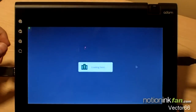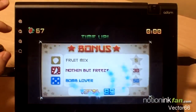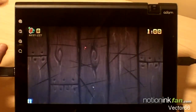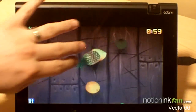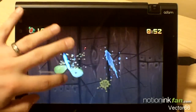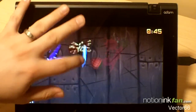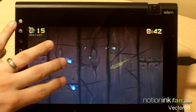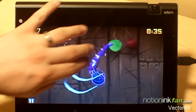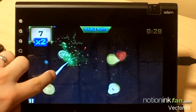This is the new Fruit Ninja HD. My daughter likes this one actually, and it does use your dual finger controls. You don't want to hit the bombs — really nice game again, worth the money to pick that up.